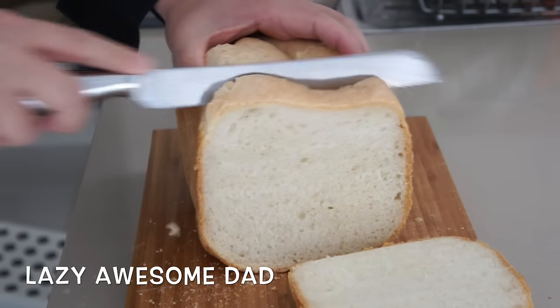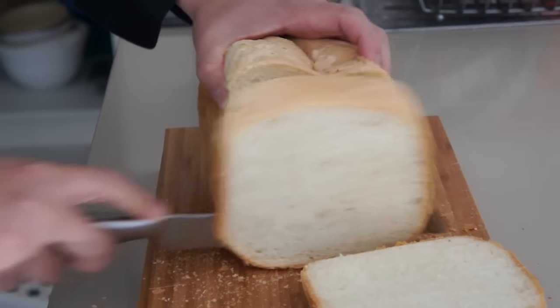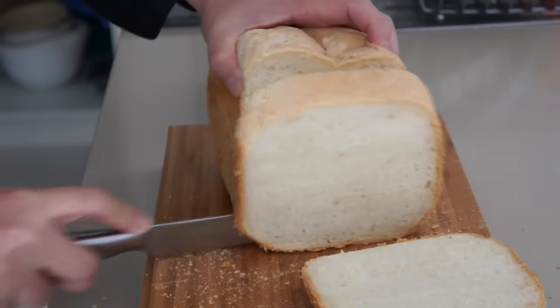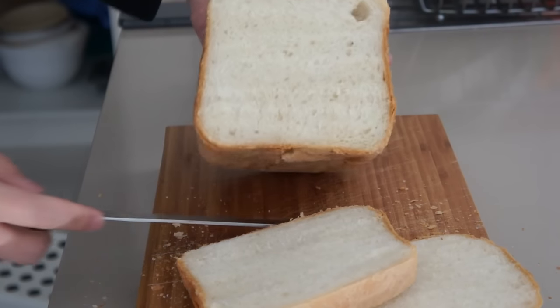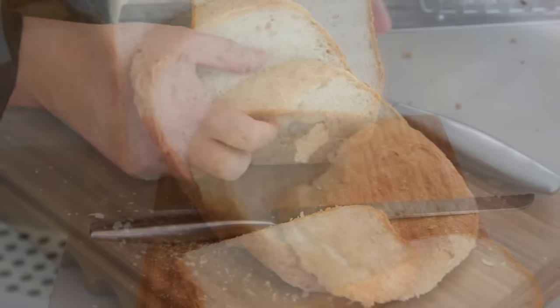One thing I forgot to mention is that there is an error in the manual — it says to choose the basic setting for French bread. Please make sure you choose Crusty Loaf instead. Otherwise, the bread will just be a basic white bread.